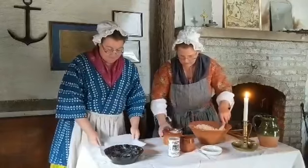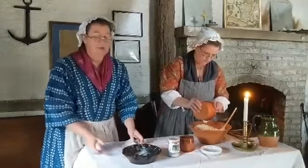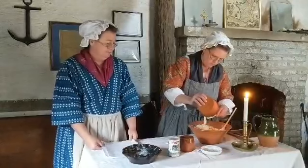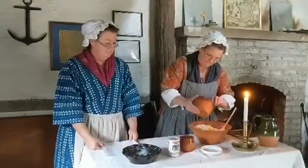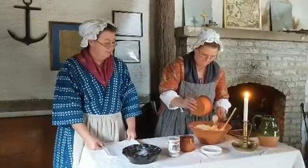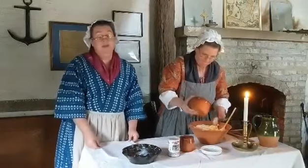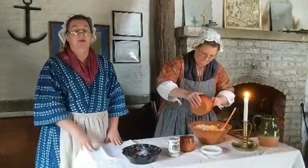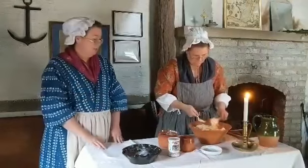Now I need to add the butter and sugar. I've already buttered the dish we're going to use. At home you could use oil, butter, Crisco, or a baking spray. She's going to put in her butter and sugar mixture. When it is finished, it should be light brown on the top and when you insert a toothpick in the center it should come out clean — no batter stuck to the toothpick.